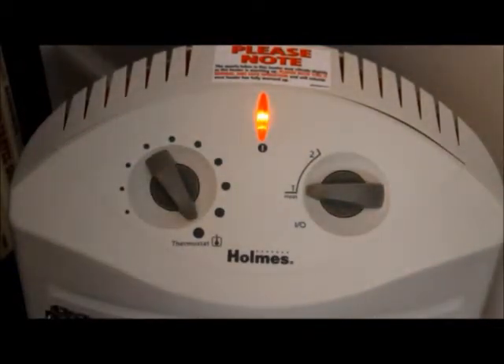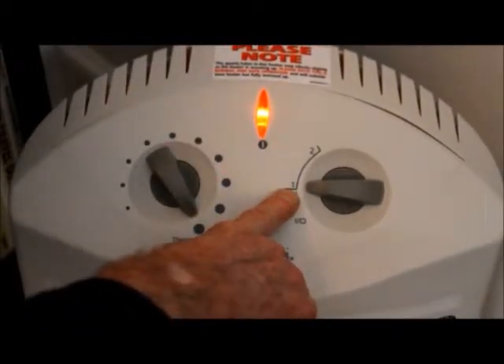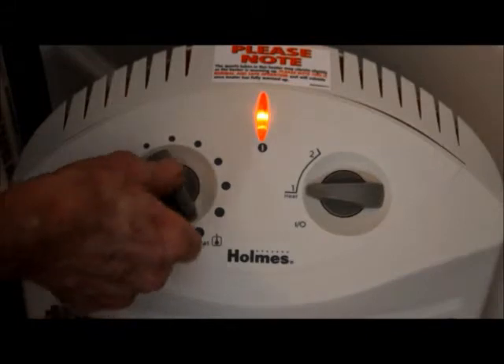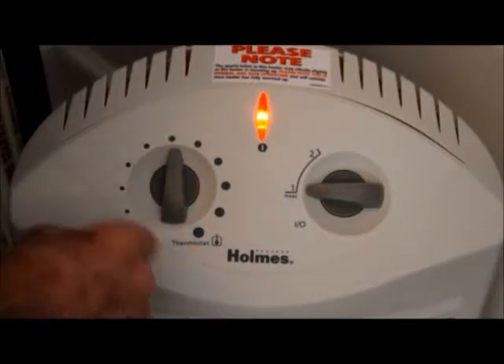There's no fan-only setting on this particular heater. But here's the switch — about 750 watts it consumes in the low position and about 1500 watts in the high position. And then there's a thermostat. It cuts out right now in this room right about in the middle.